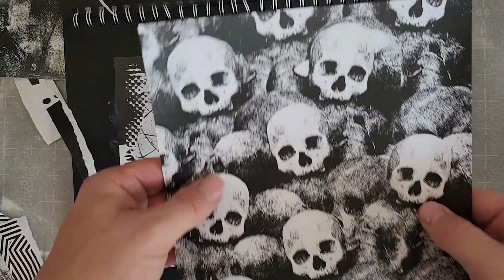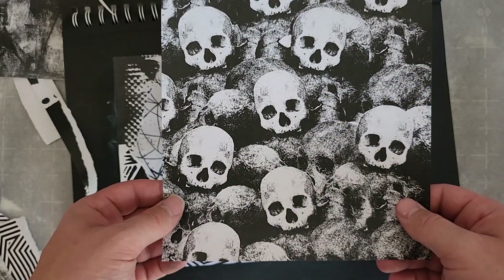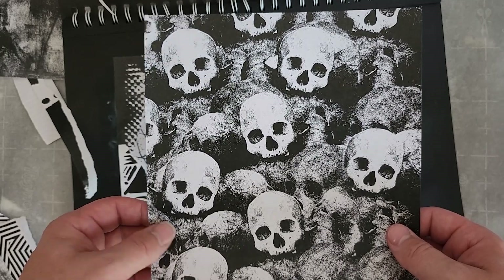I have this xerox of repeating skulls that I created and I would like to use it to help push the idea of the spookiness in my collage. It has some nice textures helping create different values throughout the image.